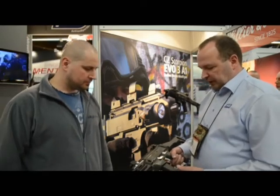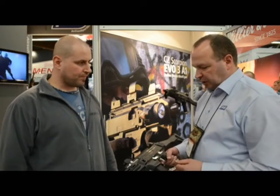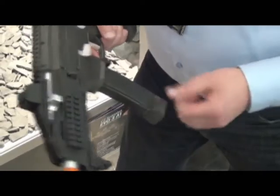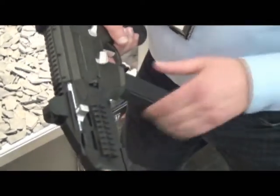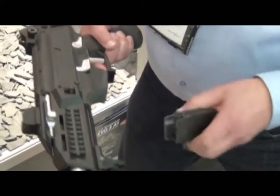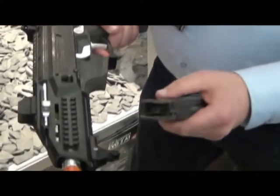Furthermore, with the electronics we have succeeded in building in a feature so that when the magazine is empty, it will stop firing. You need to replace the magazine and release the bolt catch again to fire. That system works with a switch connected to the gearbox and then, like you know from blowback guns, with a small pin.